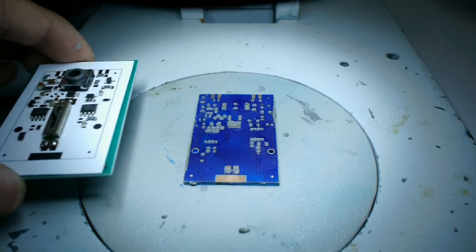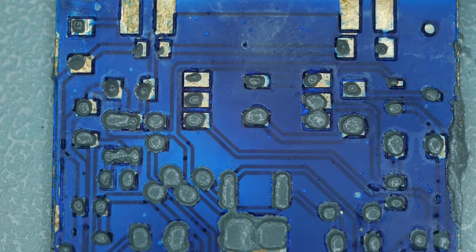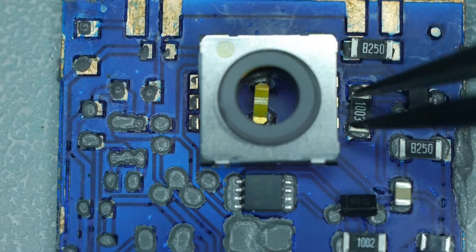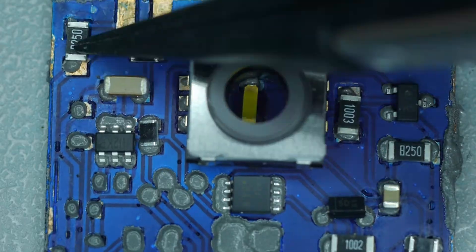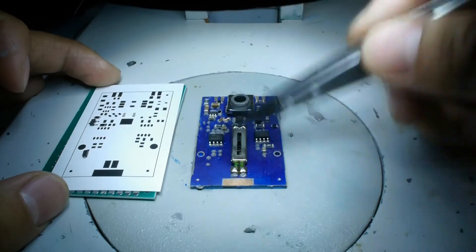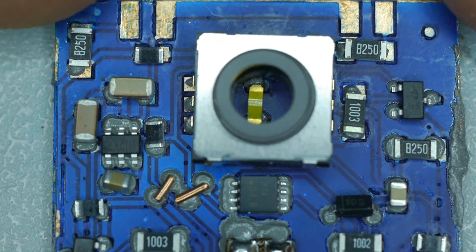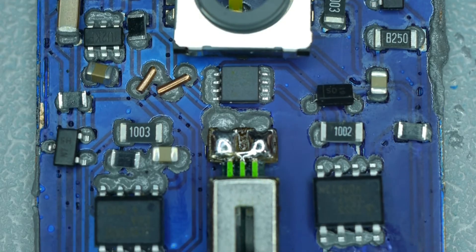The next step is to place components on the board. I have pre-placed the components onto this printout of the board, and then I'll just be transferring these components over to the solder paste board. Once you finish transferring over your components to this board, just double check that the components have been placed properly and aligned.